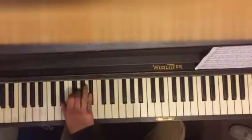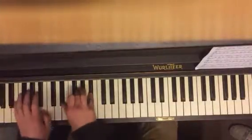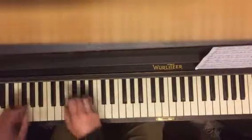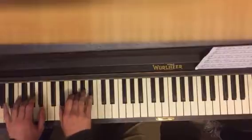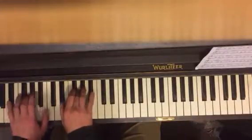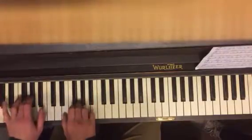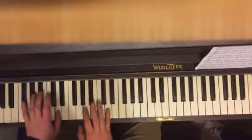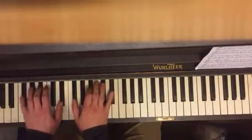We start off with an E-flat major chord. This is your E-flat major chord, and you're going to do it with both hands. You're going to go G, G, G, E-flat, B-flat, G, E-flat, B-flat, G. And then you're going to go up to here — E-flat, B-flat, G-flat.